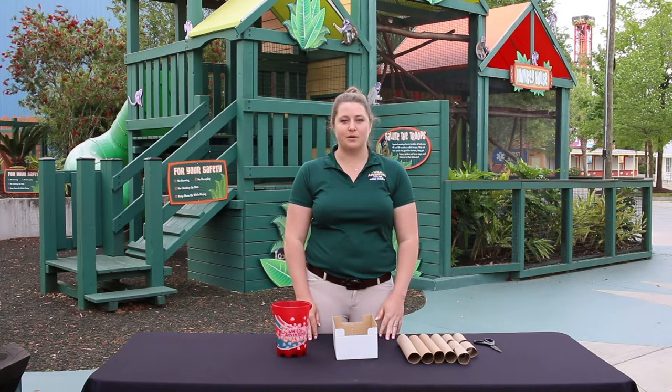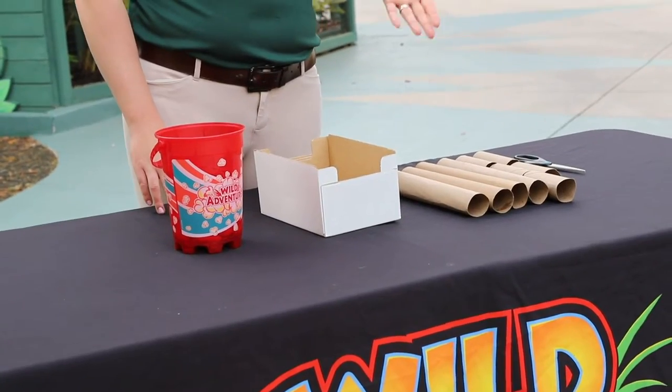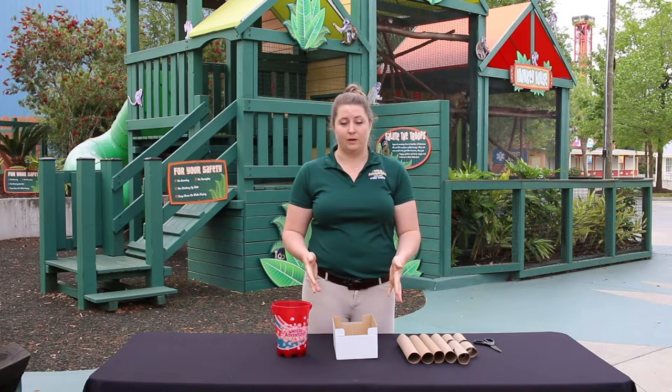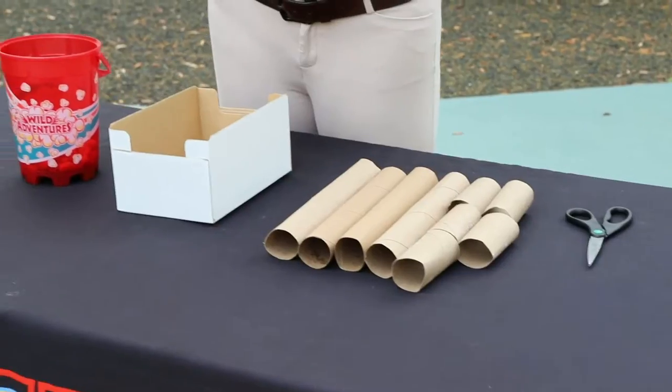Hey Wild Adventures family, it's Stephanie and today I'm in front of the Squirrel Monkey exhibit. We're getting ready to make them an enrichment item that you can follow along with at home for your pet. Enrichment items are important for animals because it stimulates them and it encourages natural behaviors. It's also a fun way to introduce new sensory items into their habitat.